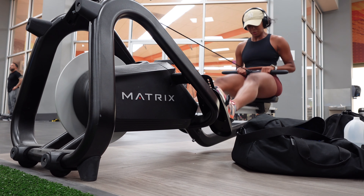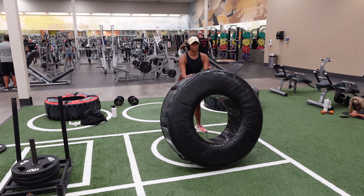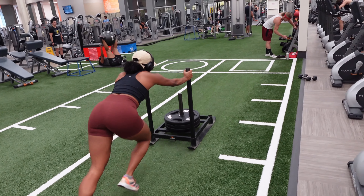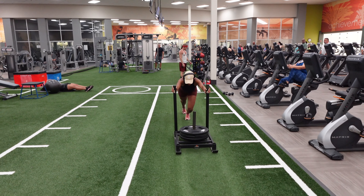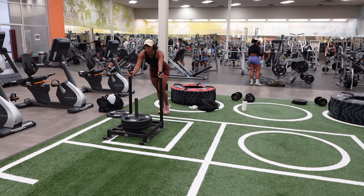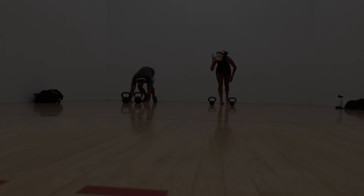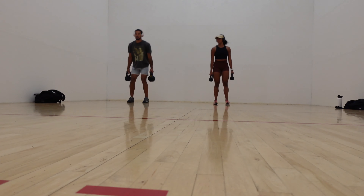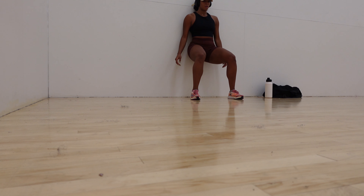Last day started with about 10 minutes on the row machine, including one of their challenges. Then we did tires and sleds in a circuit: three squats, flip the tire, push the sled up and down, then flip the tire again all the way up and back — so between each tire flip I had to push the sled there and back. After that we did a circuit of mountain climbers, jumping jacks, and weighted squats, then wall squats, then our ab circuit. Finally done with the two-week challenge.